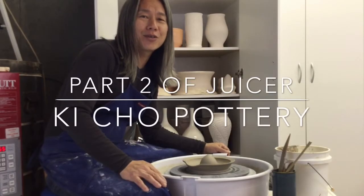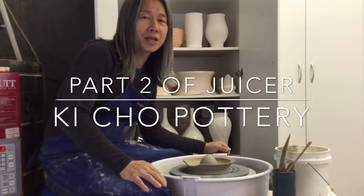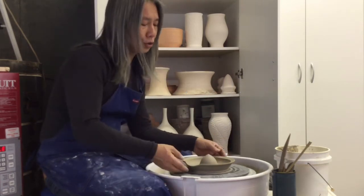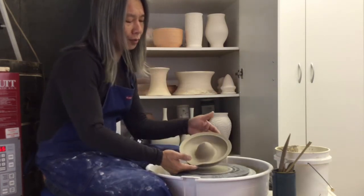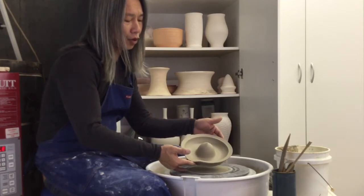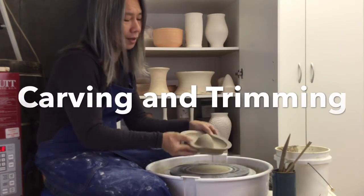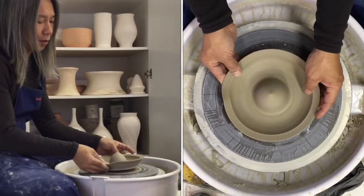Hey potters, this is Keith from ECHO Ceramics and here's the second half of finishing or trimming your juicer. Here's the juicer that we made in the video before, and I'm going to show you how to do the trimming and cut out for the center part of it.